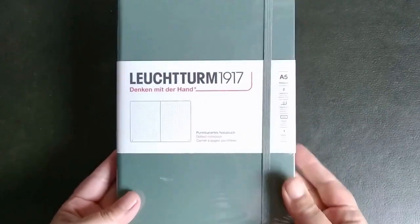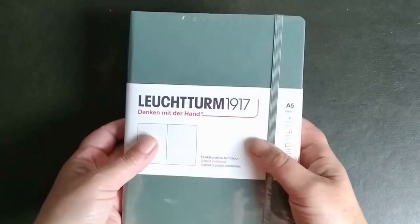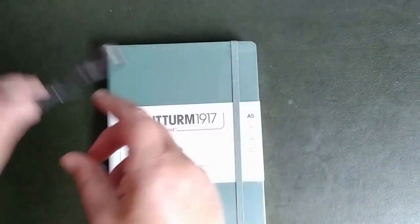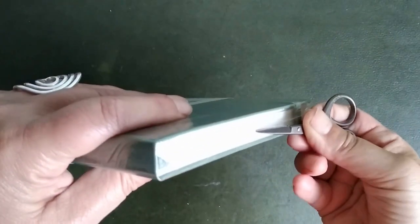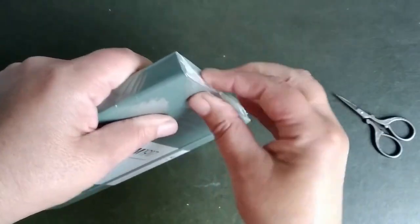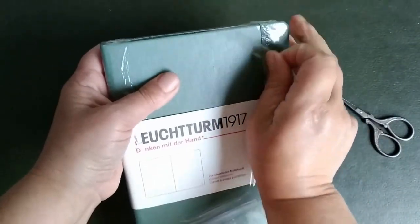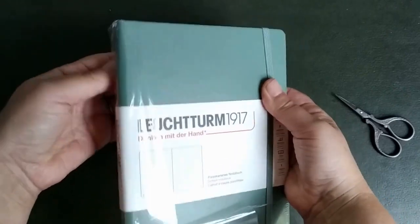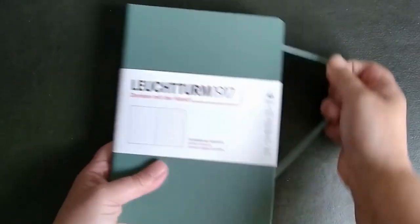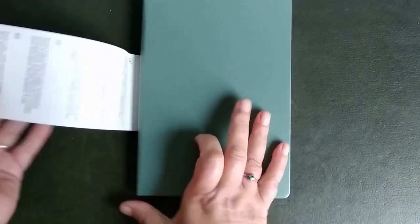Hi, this is Saskia from Paper and Journaling and today I'm going to unbox Leuchtturm 1917. I will check if some pens and markers will react on the paper. It's always exciting when you have a new bullet journal and it looks so nice. I love green — this is olive green and I love the color. I hope the paper will work as well as it looks.